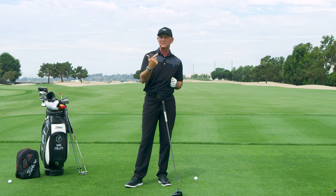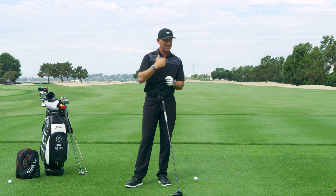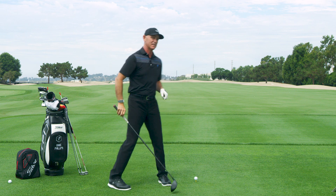So if you're trying to find a fairway finder yourself, experiment. Tee down, grip down on the shaft, and go ahead and rip one.